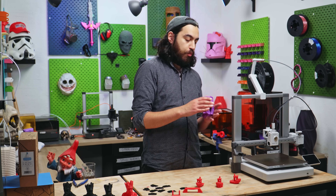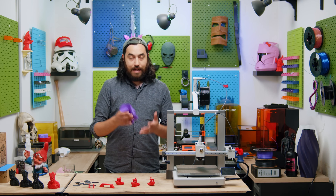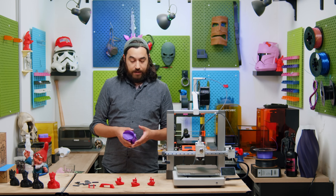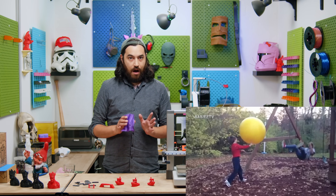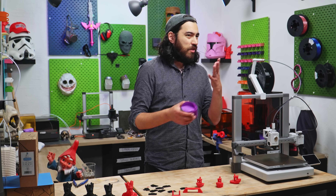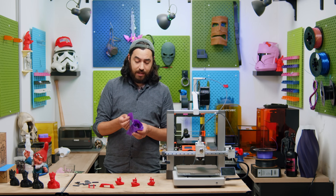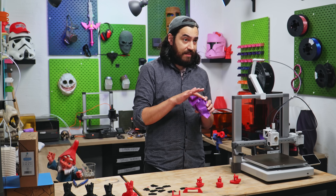Now obviously this isn't really a huge problem if your parts are handled safely and responsibly, but if any of you have kids, then you'll know those words are often lost on them. Now we're not just concerned with the part breaking — we're concerned about the broken parts, because these can be sharp.